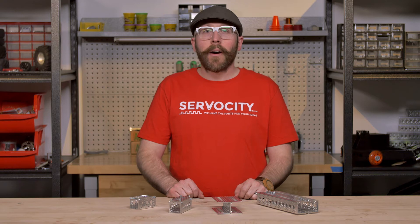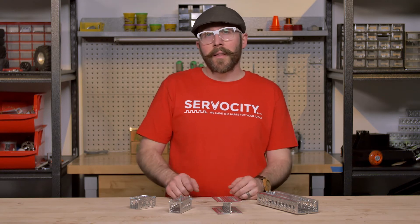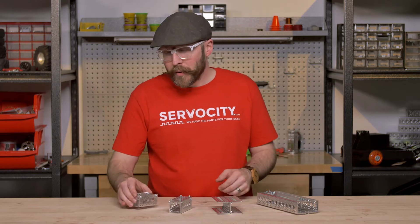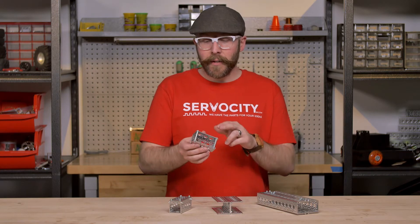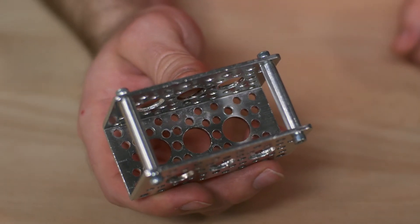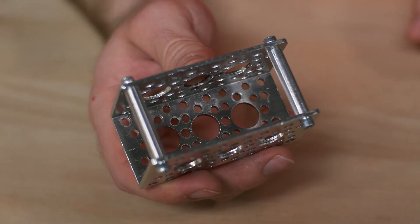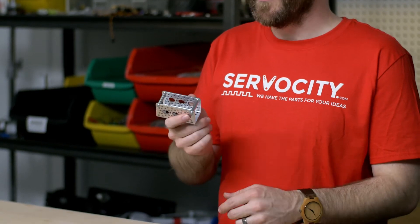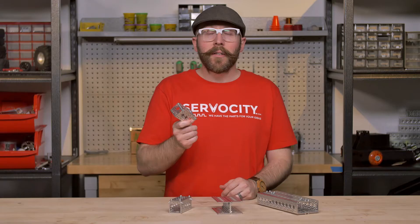Hi, I'm Jason, and in this Tech Tips video, I wanted to show you a few different methods for boxing in or strengthening up your channel. The first method we've talked about before, and it's essentially just using some standoffs. These are 1.32 inch long standoffs, which fits inside of our channel perfectly. It's an economical and easy way to add some rigidity to your channel.